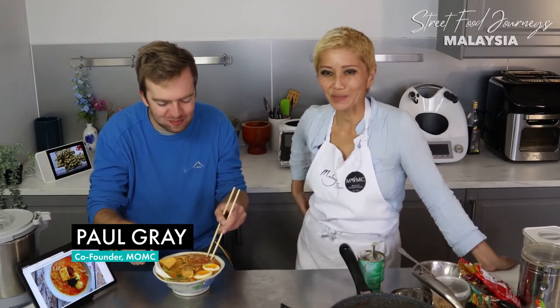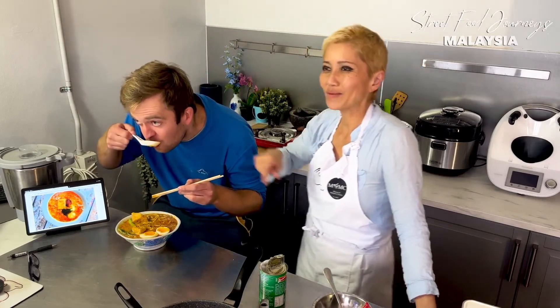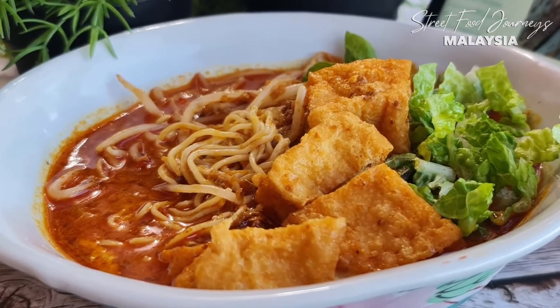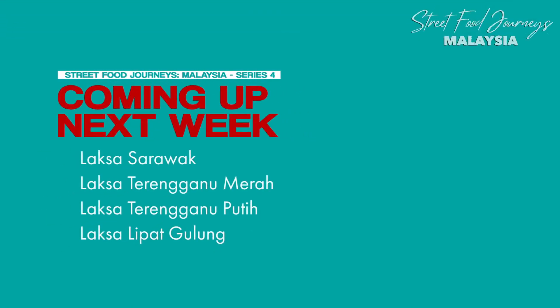Paul, you want to come over and try this? Of course I do. Not bad for a 10-minute laksa paste, right? Next time you want to have a go at making laksa, make sure you try my recipe. I'll see you next time. Bye.